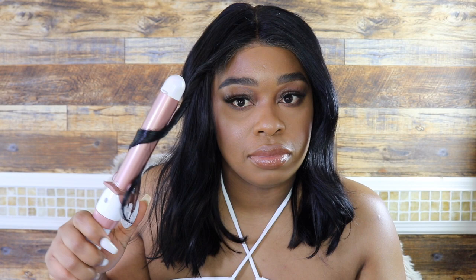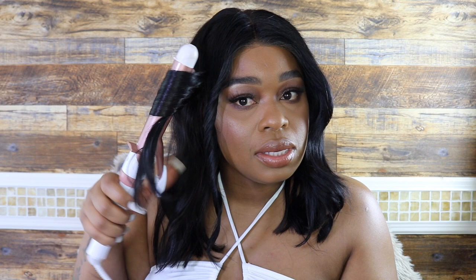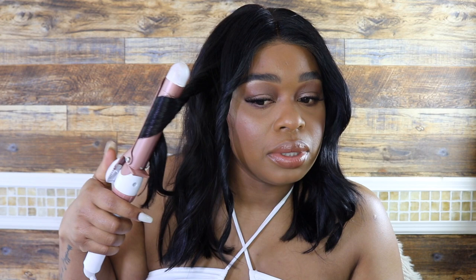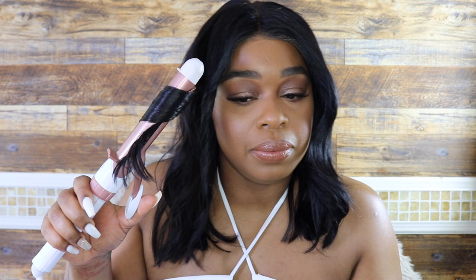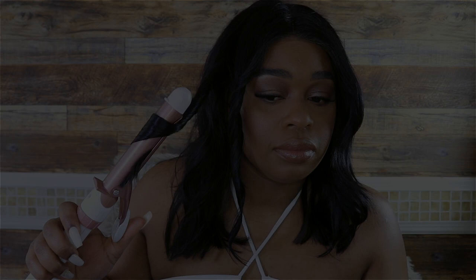To tighten the curl I just pull down — so I curl it like a regular curl and then pull all the way down to keep it tight. I curl it around twice so it's like double-curled; I feel it to make sure it's hot, then pull down. I do that throughout my entire head to get that Lori Harvey type of hair.